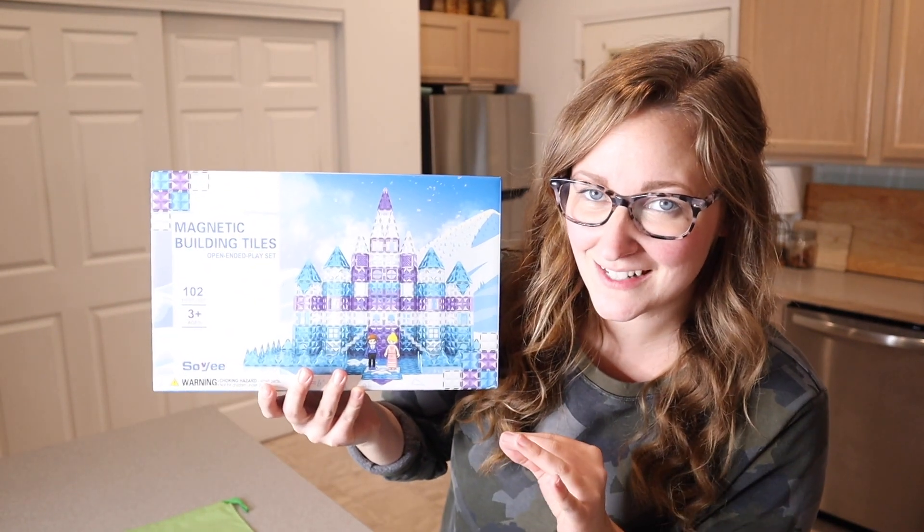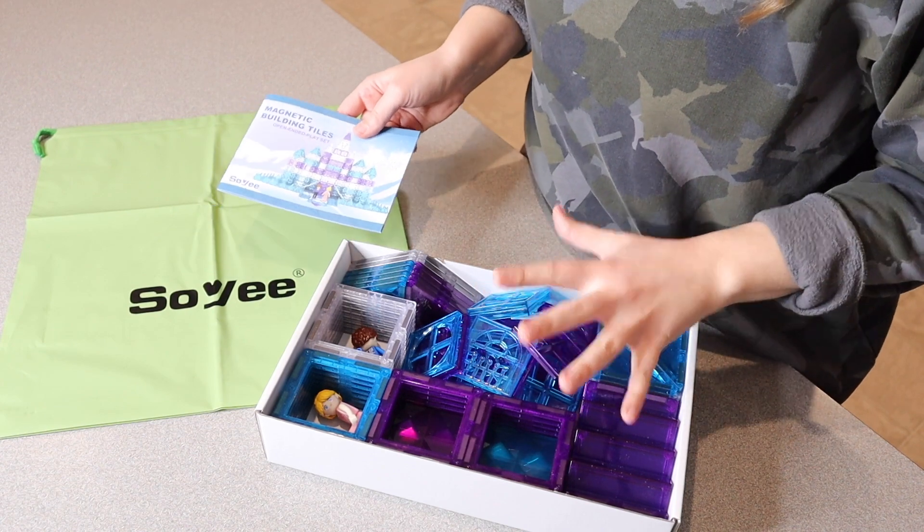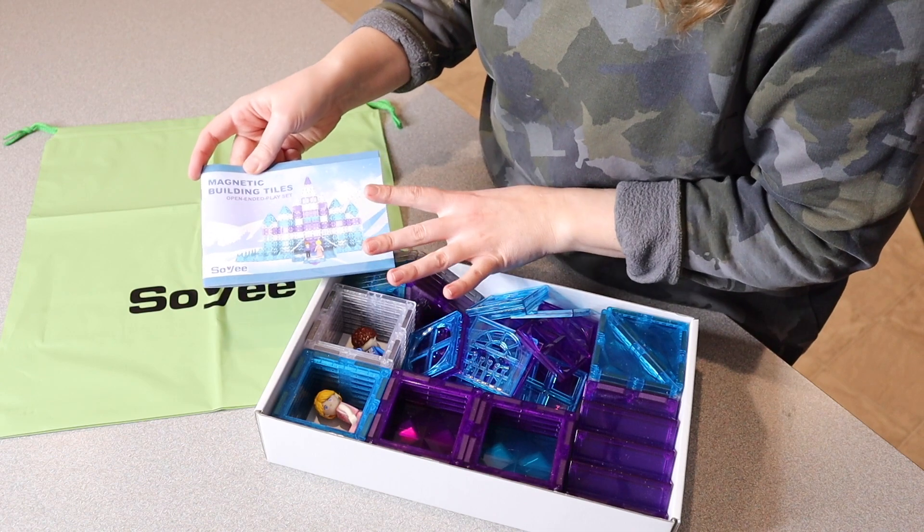Right here I have these Frozen-style magnetic tiles. Let me go ahead and open this up and show you everything it comes with. You can see everything that comes inside the package right here, as well as the carrying bag with a drawstring. I'm gonna go ahead and give this to the kids so they can play with it.